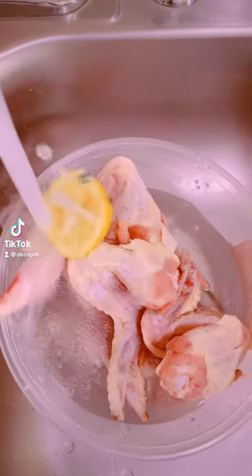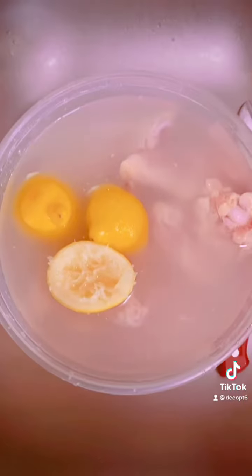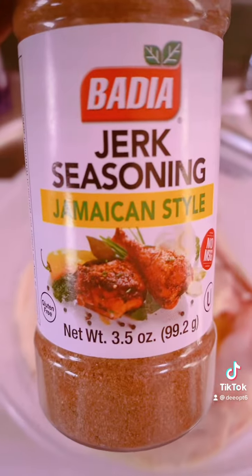Try this maple lemon pepper chicken with vanilla ice cream cinnamon French toast — yes, that's a mouthful! Use any chicken, but I'm using wings because the wing slaps hard. Wash your meat with lemon and/or vinegar — yes, wash your meat, because where I come from we wash our meat. Pat them dry, then add seasonings of your choice.